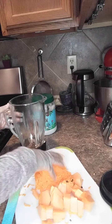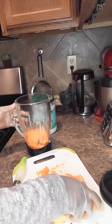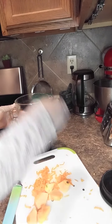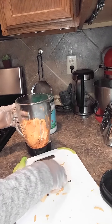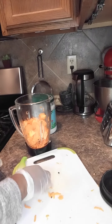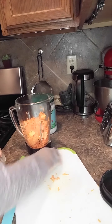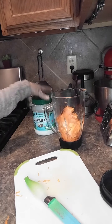So guys, I'm going to put it in the blender and we are going to blend it. We are not going to add any water. Instead of water, we will add the coconut oil so that it helps us to blend it. Do not add water because if you add water it's not going to last long.